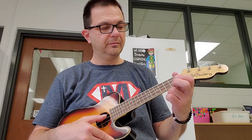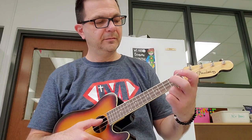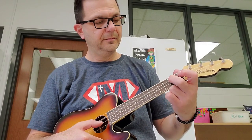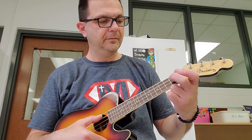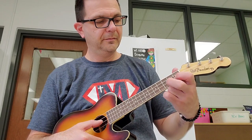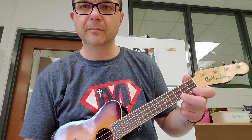Then you repeat the beginning. C chord at the end. Good luck.